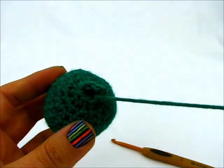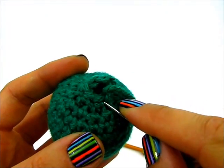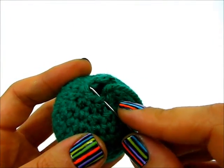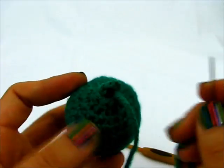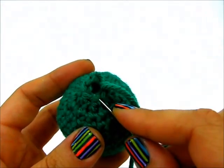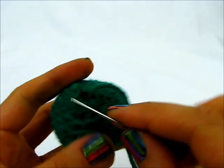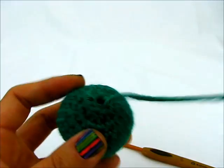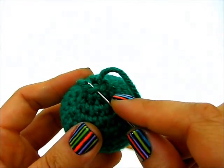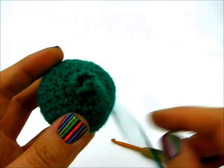Don't pull it tight yet, just pull it through loosely, and I'll do the same thing with the next stitch — again from the outside into the front loop, pull through. I'll do this with all six stitches; I just want to grab the front loop. This will give me a nice even ending. That's four, five, and the last one right up here — six.